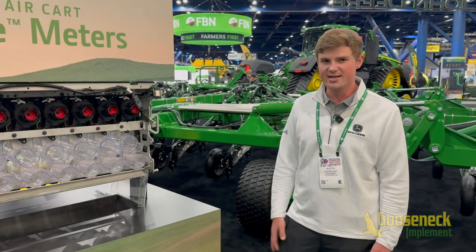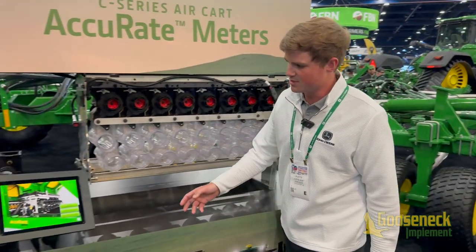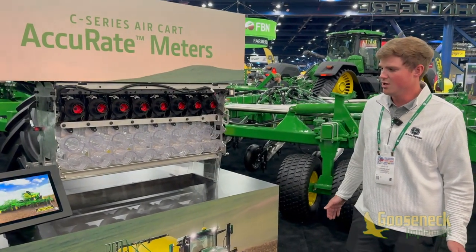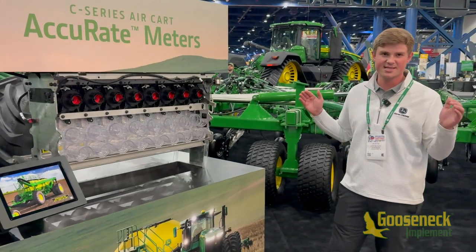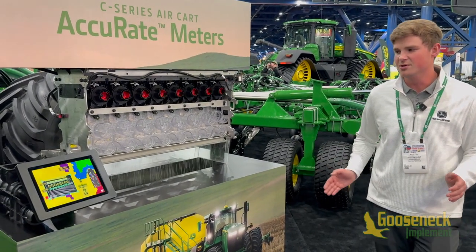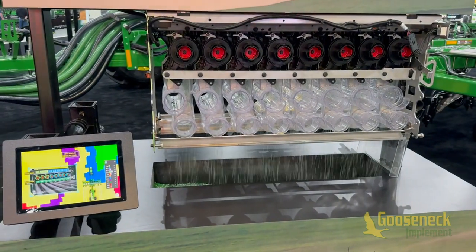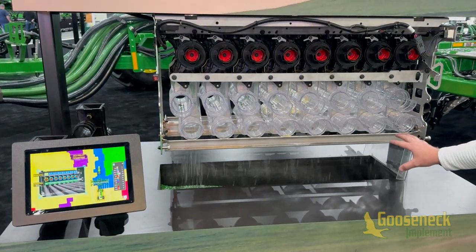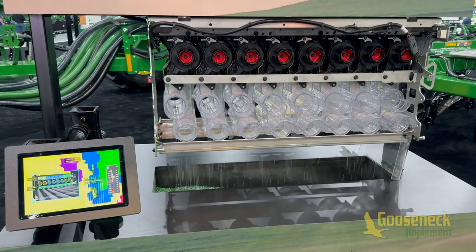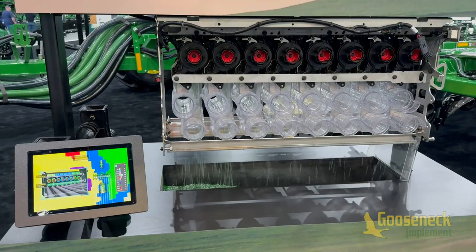On top of the stainless steel and user-friendly features, we have individual electric motors that enable some really cool capabilities. First is high fidelity prescriptions. Today, whatever the width of your drill is the width of your prescription zone. With the new Accurate meters, as you enter a field where the prescription varies, you can adjust each individual primary — slowing the rate down on the right while keeping it fast on the left. On an 80-foot drill, you go from 80-foot wide prescription zones down to 10 feet, so it's a big improvement in precision.